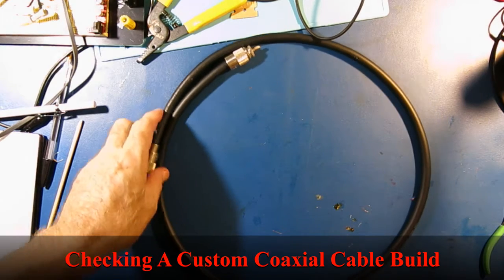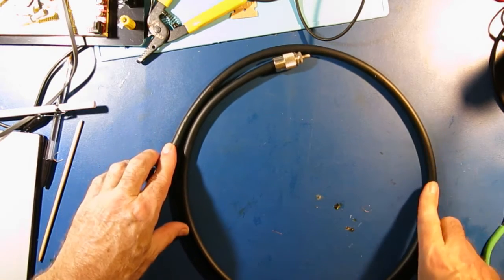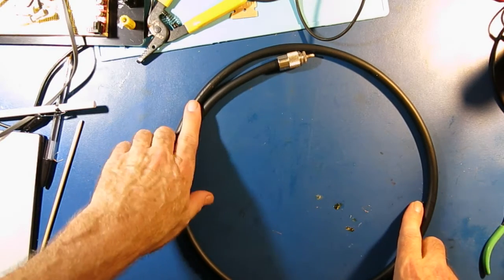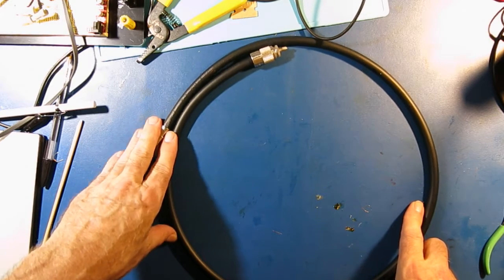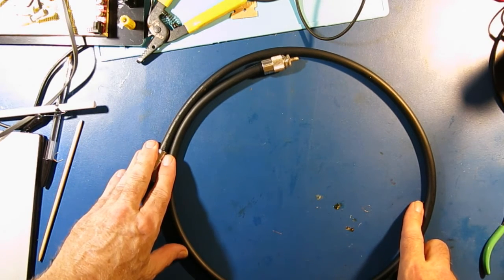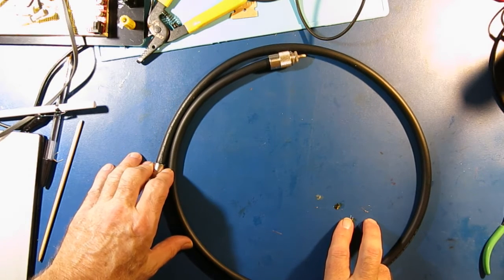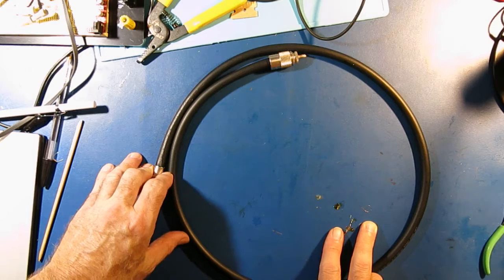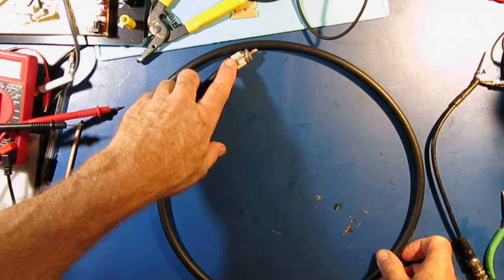Good evening and greetings. I built a coax cable jumper assembly. This is RGA coax with PL259 terminated connectors, and I thought I would show you the steps I go through to verify this cable is safe to plug into my equipment. I have a history of not crimping and soldering my connectors correctly.